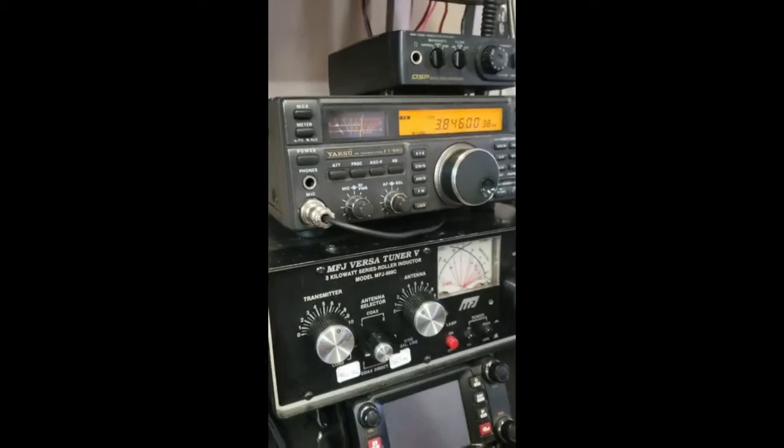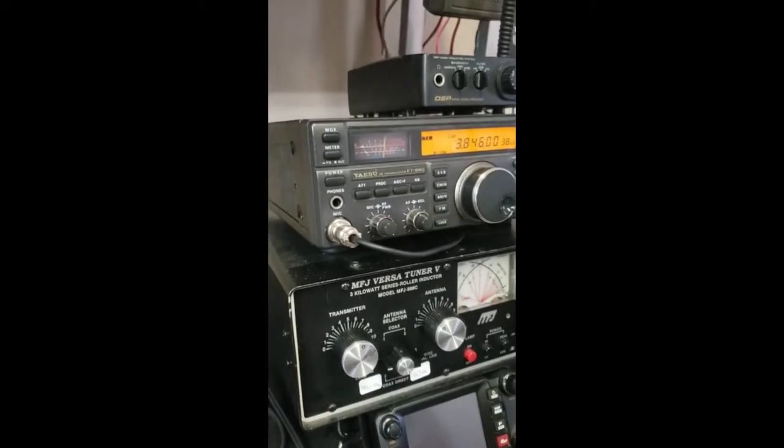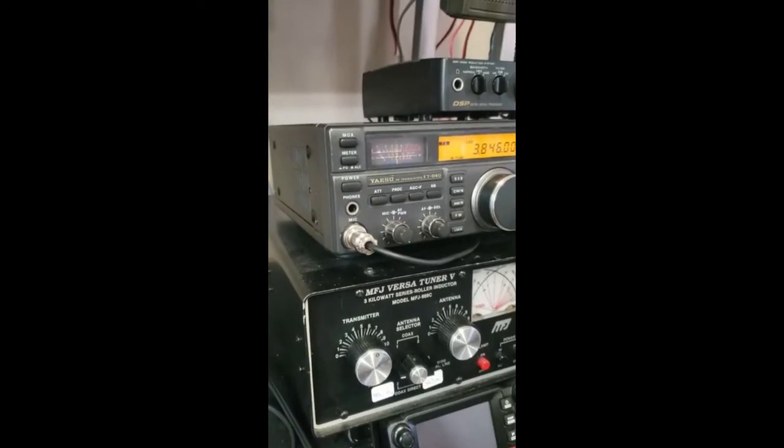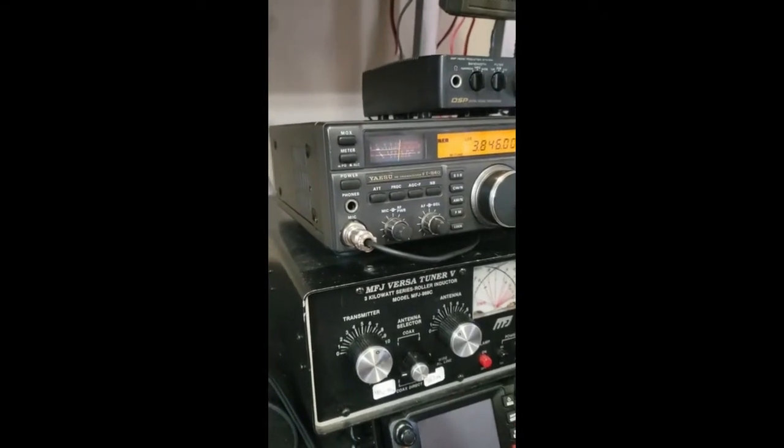Hello, this is Alpha India 5 Bravo Lima testing, testing. Something's going wrong with that amplifier. Hello. Alpha India 5 Bravo Lima testing against amplifier.